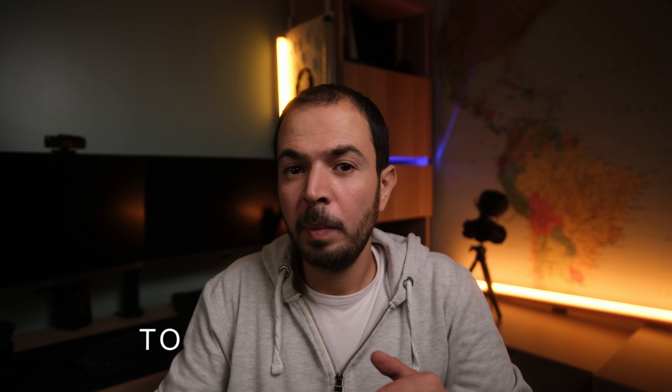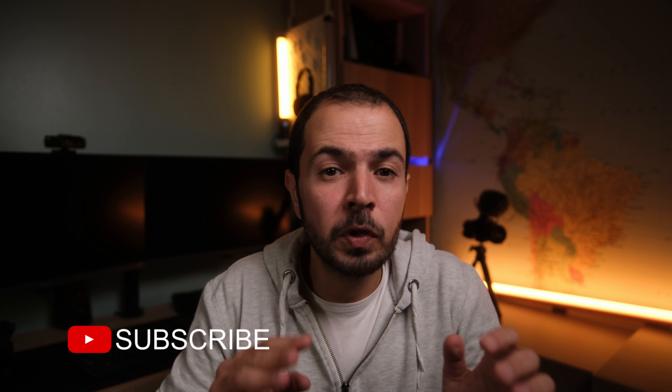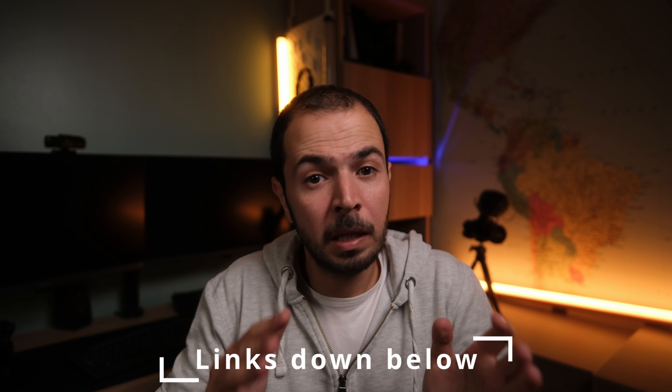That was it for today's video. I hope you enjoyed it. Don't forget to subscribe to my channel if you haven't already. Check my affiliate links in the description below — I have lots of promo codes and discounts on photography and videography products. By buying from my affiliate links you can save money and help my channel. Thank you for watching, see you in another one, ciao for now!